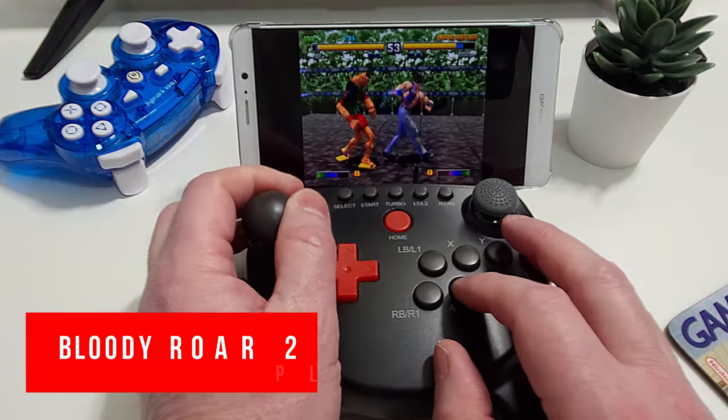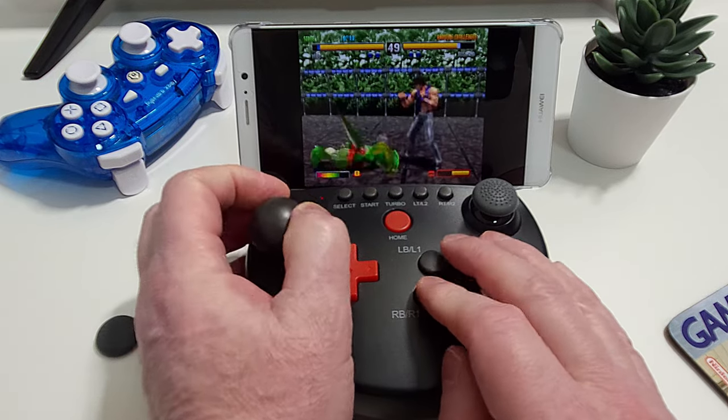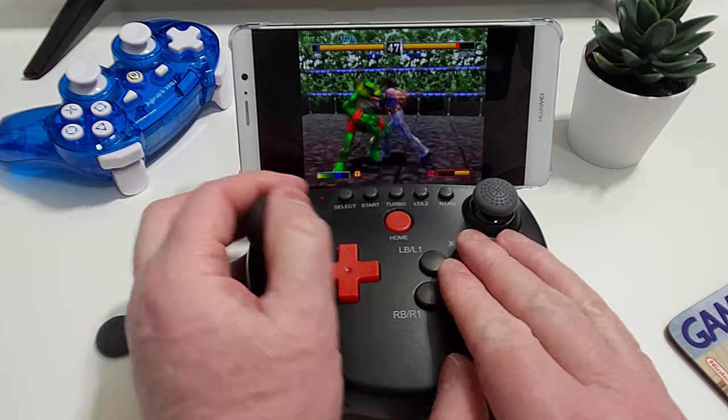Like a complete idiot I figured that now I had the ball top in place this would be a good time to show off some gameplay in Bloody Raw 2. I have no idea what possessed me, but clearly the extra travel caused by having the ball top in place did me no favors in this game.